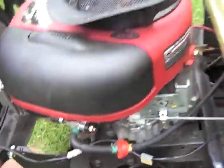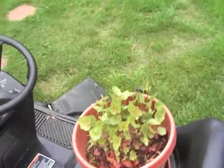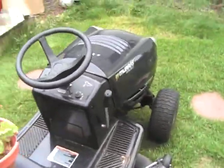This isn't my first lawn tractor, so I know how loud these should be. I know they are not quiet, but this one seems excessively loud. Any thoughts would be great.